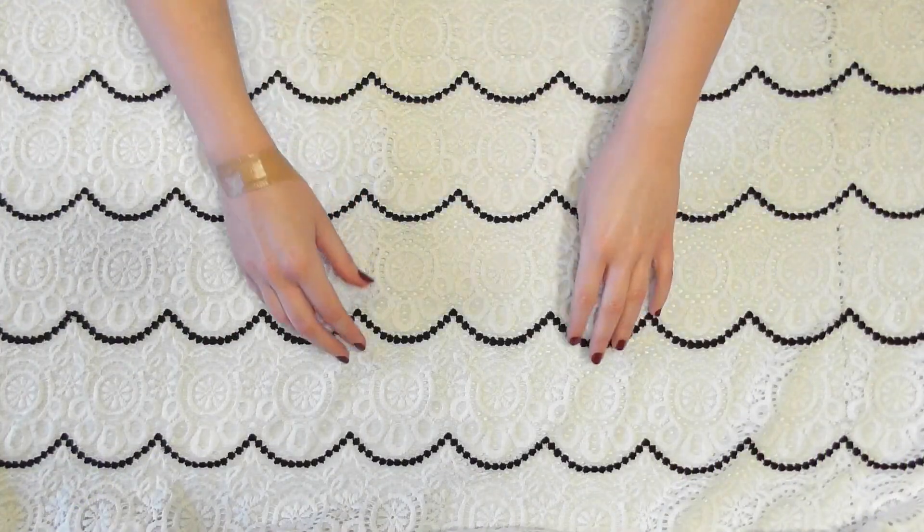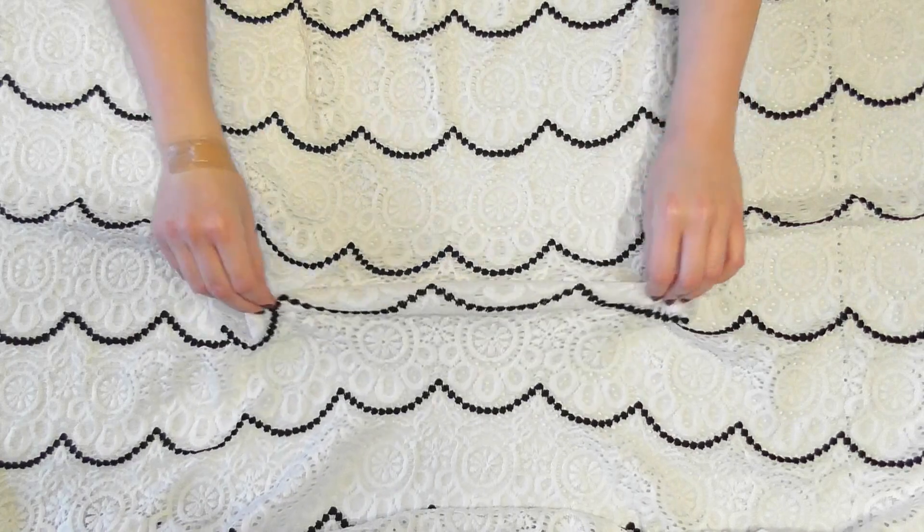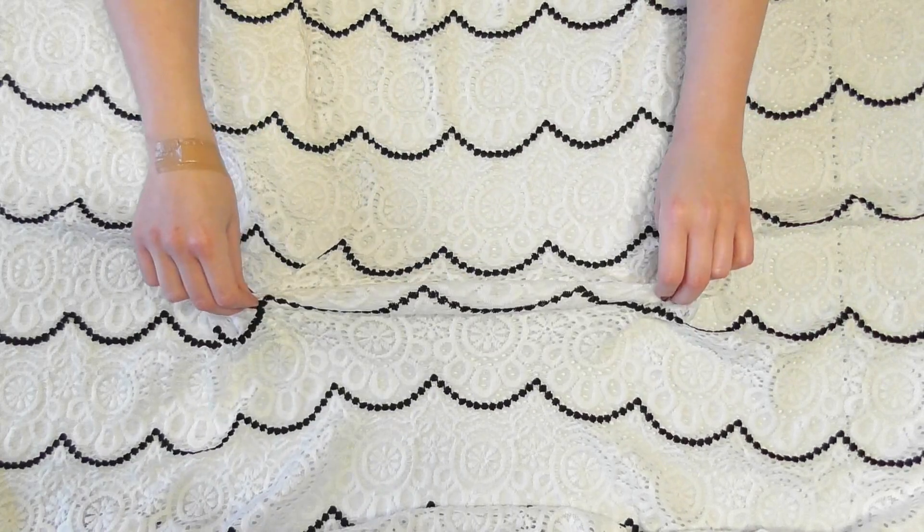Let's go ahead and get into the video. To make this dress you'll want at least two yards of a stretchy sweater knit fabric. I used a lightweight, slightly sheer sweater fabric for mine, so I paired it with a tank top underneath when I wore it, but if you want a heavier dress you can get a thicker sweater fabric.